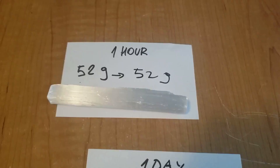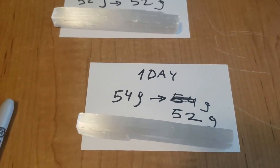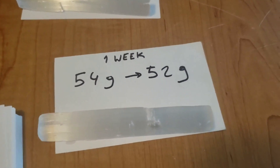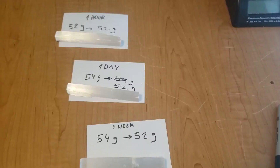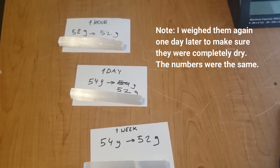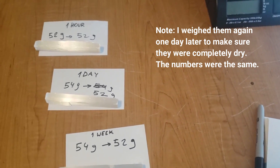In conclusion, my pieces of selenite did not completely dissolve in water even after one week, but they did lose some weight, so I do not recommend anybody submerging selenite in water for any extended periods of time. If you're going to clean your selenite, probably a wet cloth is fine as long as you don't scrub it.